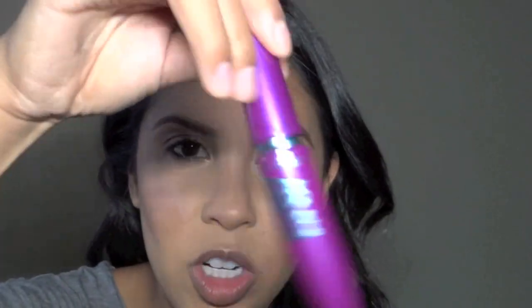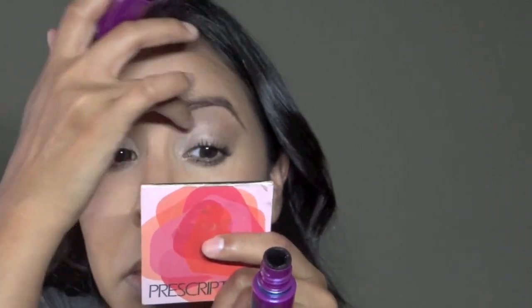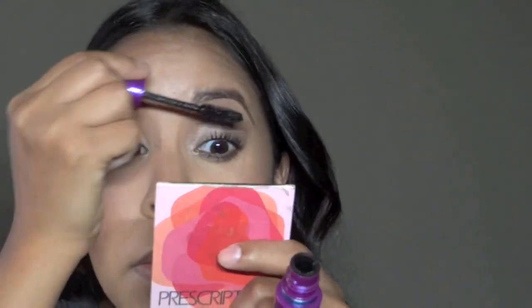I'm going to use the waterproof version of the Falsies mascara — this is going to help keep my curl. For lips, I'm using a Sephora lipstick in Matte 04; it's an old packaging and it's a berry color. First I'm going to line my lips using the color Brown by NYX.